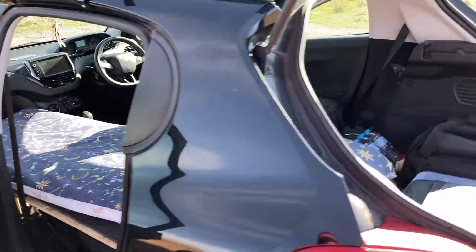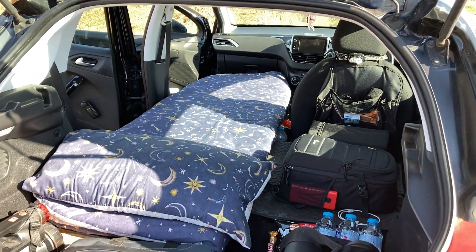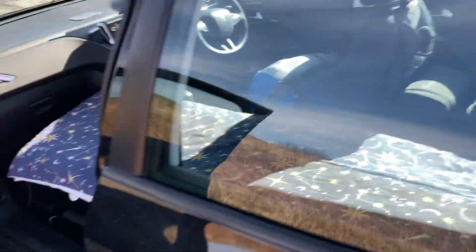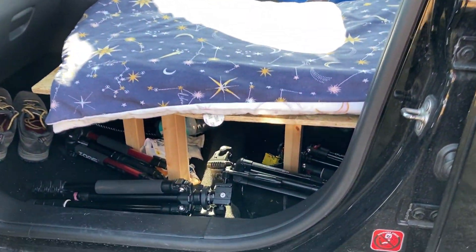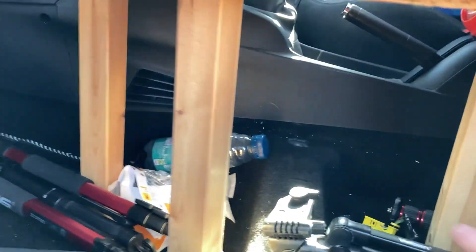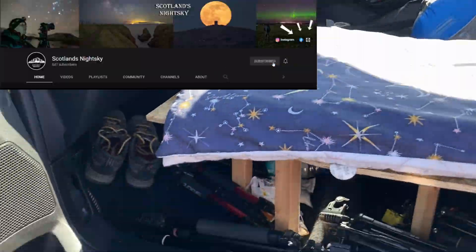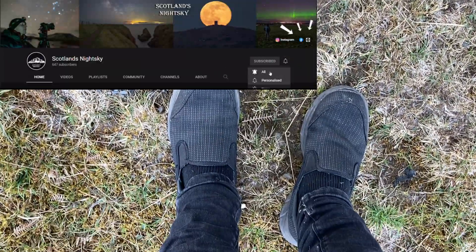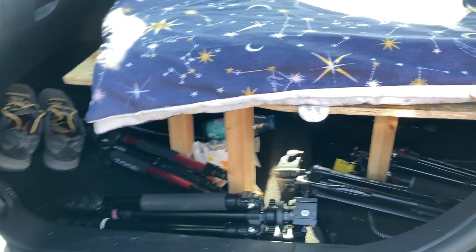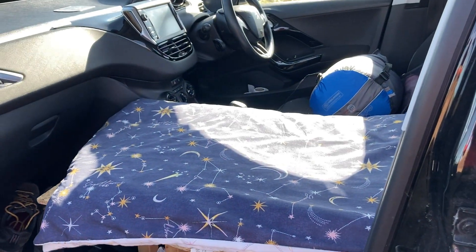It's the comfiest thing, very comfy. Underneath the bed there's a bit of space — I keep tripods down there, the bin is just the floor, and shoes are there too. I normally put shoes on the roof rack but I'm in my slippers having just slept in the car. I keep the tripods under the bed.